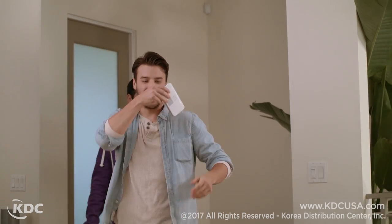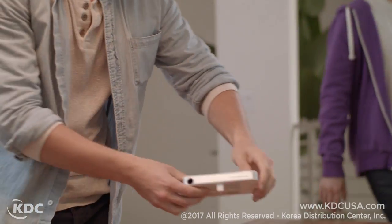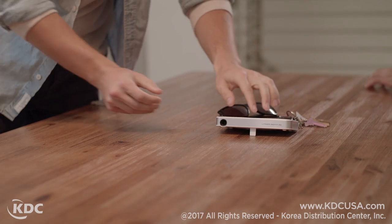Introducing the all-new LaserBeam Pro. Its compact size means it can go just about anywhere you do. It can set up in a snap.